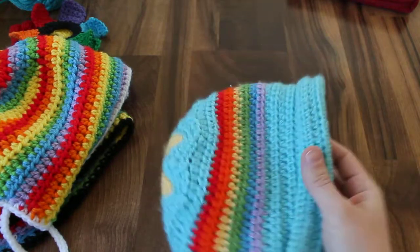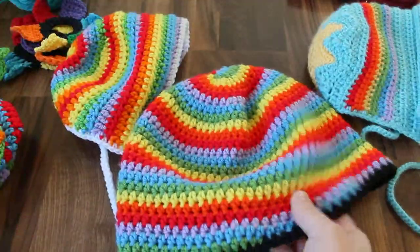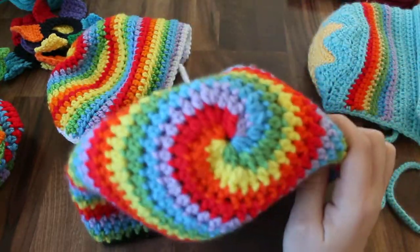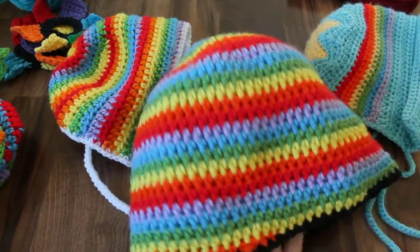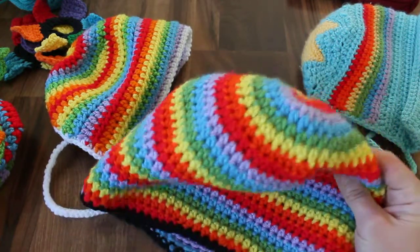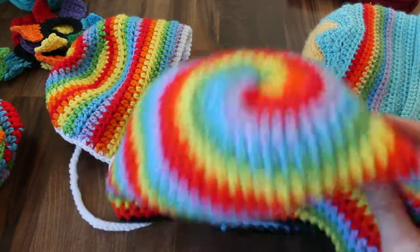After I made this, I wanted to use up all my rainbow yarn, so I made this Rainbow Swirls hat. The top is a spiral with all six colors of the rainbow — excluding indigo. I made a video on this one as well, and I'll put the links to all of the video tutorials and all of the written patterns in the description box.